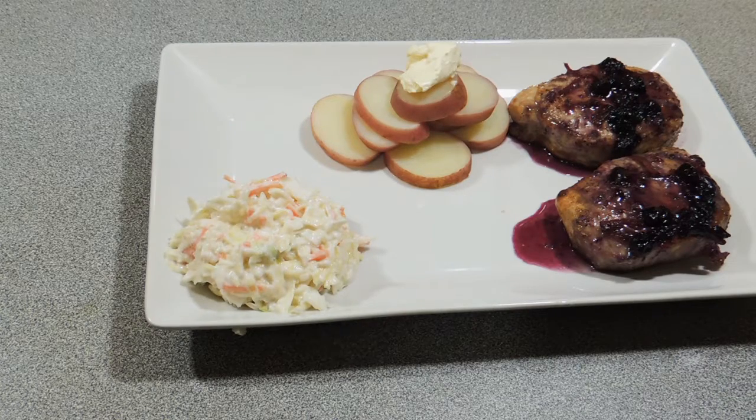Once they are ready, we can take them out and serve them. I'm serving those with a little bit of sliced red potato, a little bit of coleslaw, and that beautiful sauce on top. And there you go — you've got KP's blueberry pork steaks, pork chops, pork medallions, whatever you want to call it. Such an easy recipe to make. I'd love to see you try and make this one at home. Thank you so much for watching this video.